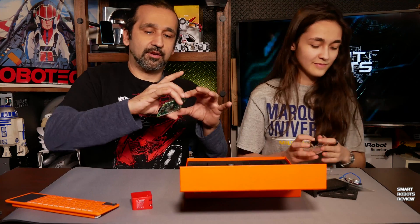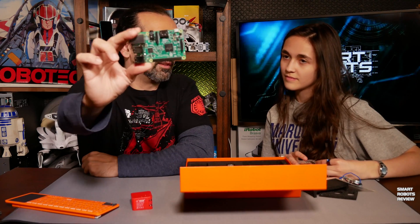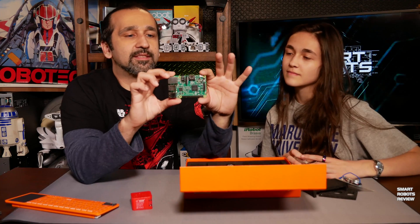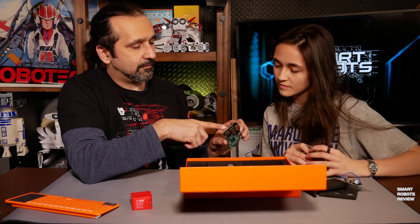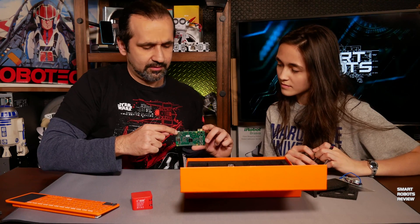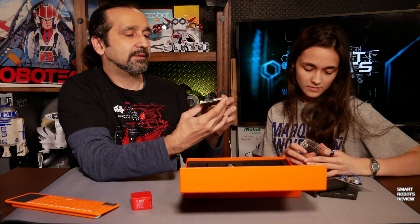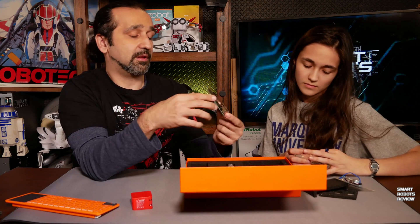Let's take a closer look. I'm shocked at this size — this is extremely small. This is the whole computer — memory, CPU, everything all in one. You have an ethernet port, four USB ports, a sound port, and an HDMI out. Under here you have a micro SD memory card slot.